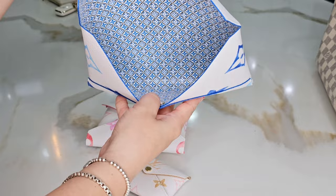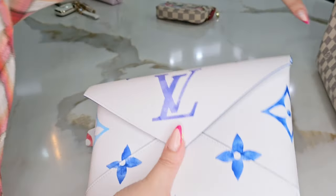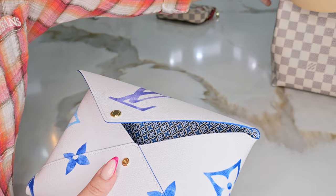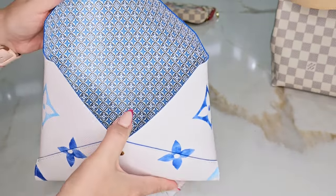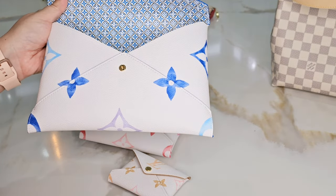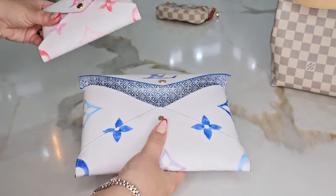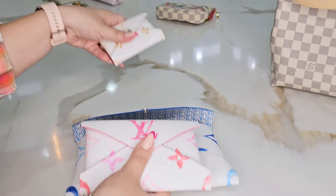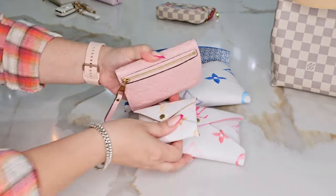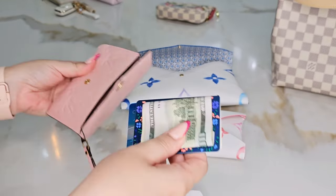It's actually really wide and fits essentials, a wallet, and more. I'll show you how I pack these inside my Graceful PM. The pochette set comes in three different sizes: the larger one is 23 by 16.5 centimeters, the medium is 15.5 by 11 by 5 centimeters, and the small one is 10 by 7 centimeters — perfect as a wallet. I usually use it as a key pouch, but now I use it as my wallet.